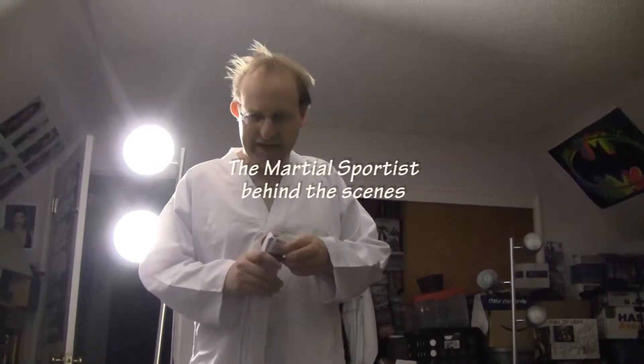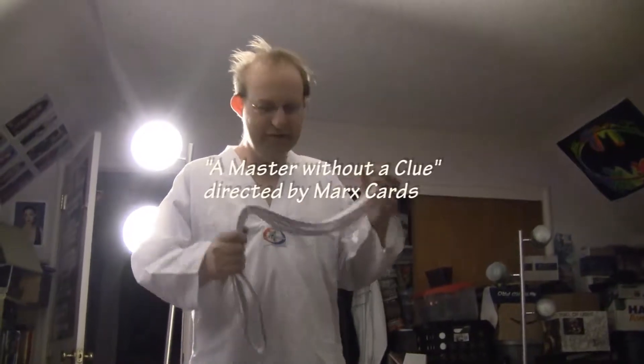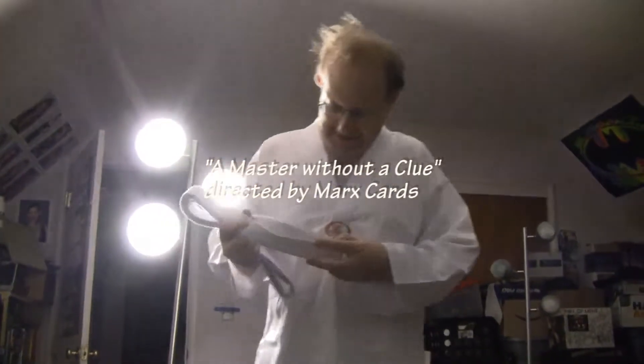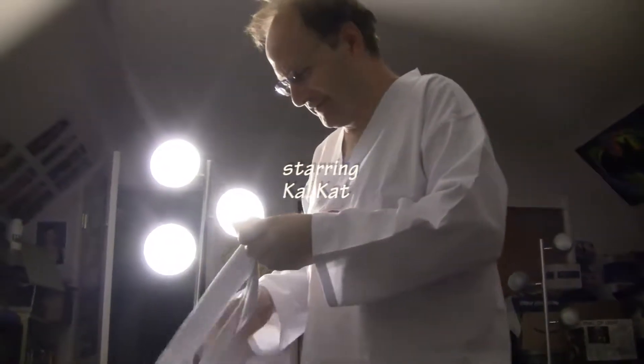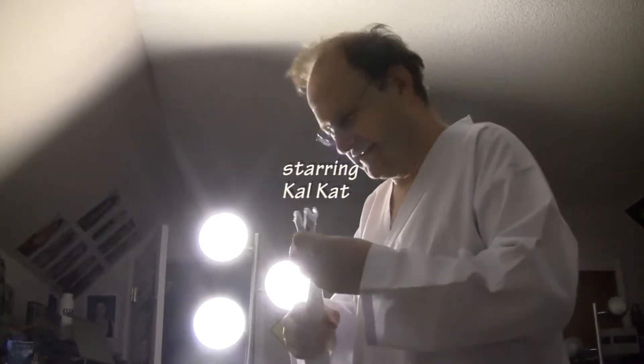The Marshal Sportist will be a new recurring character on the Calcats show. Here is one of his belts. You can see that he unofficially got this belt — they're all unofficial.